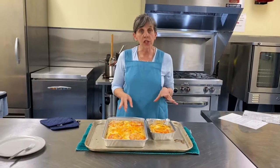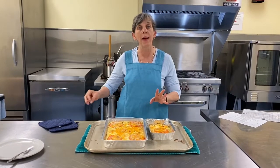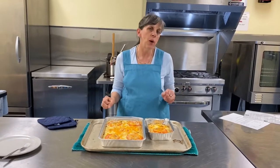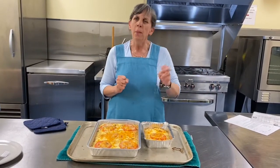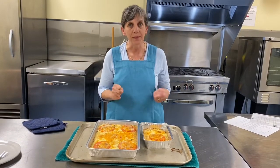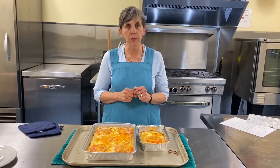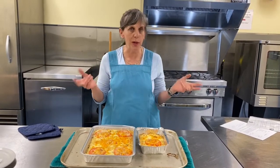If you want to make this ahead of time, say you have time in the morning — you want to get it ready so that when you come home after work it goes straight in the oven. Before you bake it, bring it up to room temperature first: take it out of the fridge, set it on the counter, let it come to room temperature, then into the oven. It might take a little less or a little more time — what you want is that bubbly bit. You can also freeze this before baking: cover it, seal with foil, put it in the freezer. When you're ready, let it come to room temperature, then 20 to 30 minutes at 350.